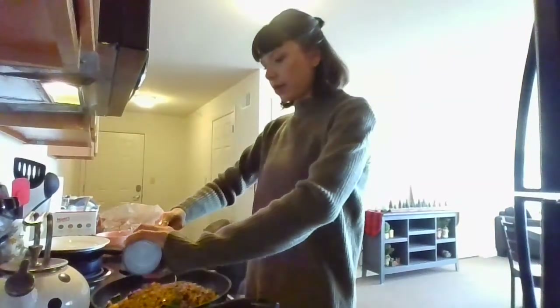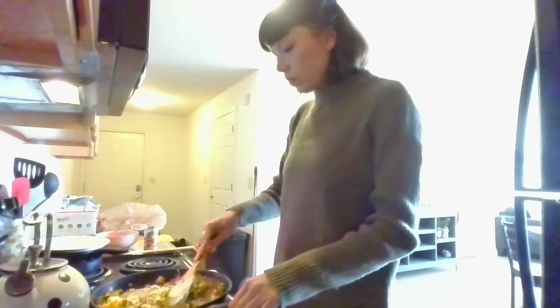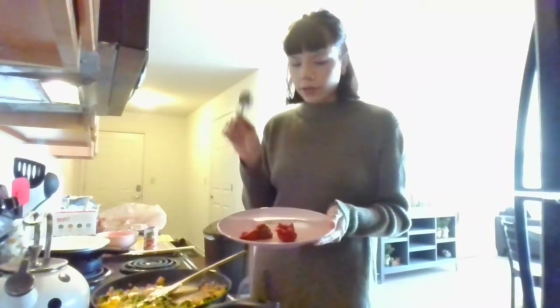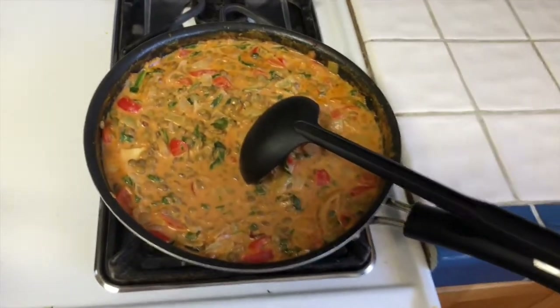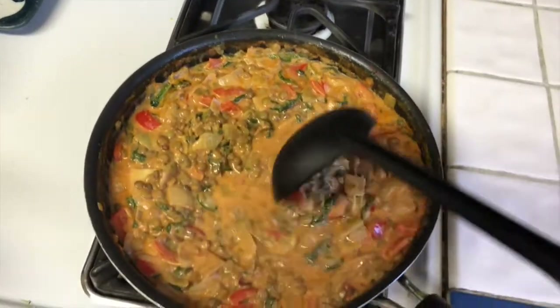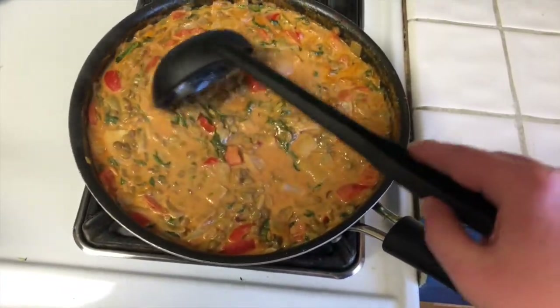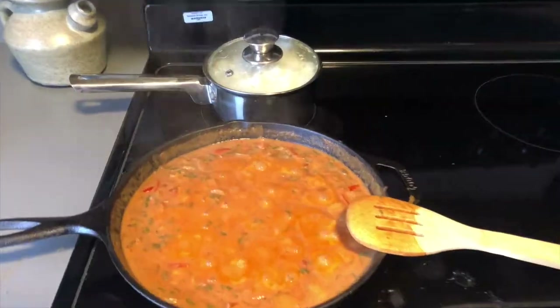Next we'll add in our coconut milk, and then toss in the tomato paste, the red curry paste, and the salt and pepper. Once you've incorporated all the ingredients and it's thickened a little bit, you can do a taste test and see if there's any other spices you want to add, such as more curry paste. Once everything has had a few minutes to incorporate and thicken up a little bit, we are ready to serve.